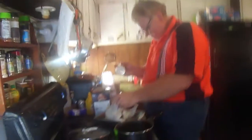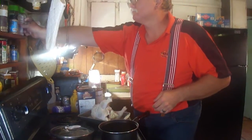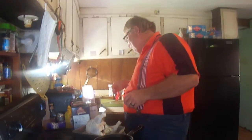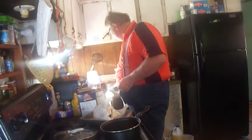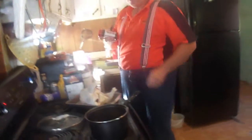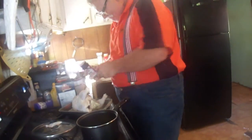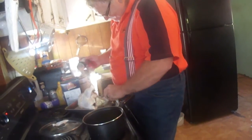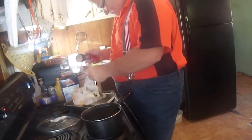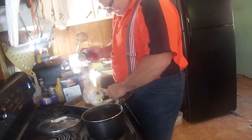Seasoning the chicken. I'm going to get some — there's this steak seasoning salt. I think the butter's — some of the butter's melted.